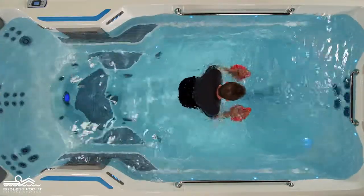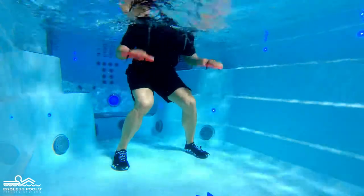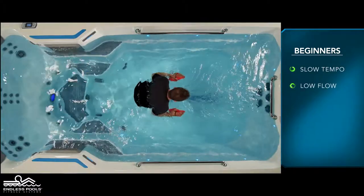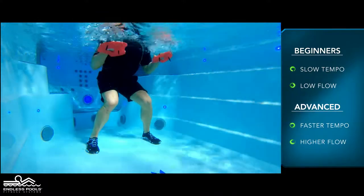Reverse the movement by rotating the palms of the hand towards the back of the endless pull, pressing the water away, engaging the triceps. For beginners, start with a slow tempo and the pace set at a low flow. The faster you go and the higher the flow from the swim current, the greater the demand on the working muscles.